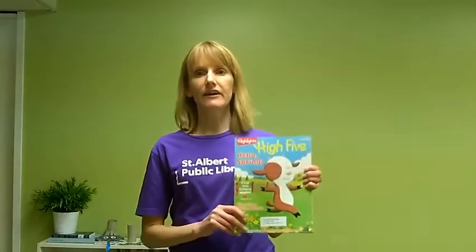I know that everyone misses the library, but while you're at home, check out our e-resources on the St. Albert Public Library website. If you haven't heard of PressReader before, you should definitely check it out — it's on St. Albert Public Library e-resources, and there's hundreds of free newspapers and magazines in all sorts of languages. I'll show you some of my favourite kids' magazines, which are available free on PressReader with your library card.